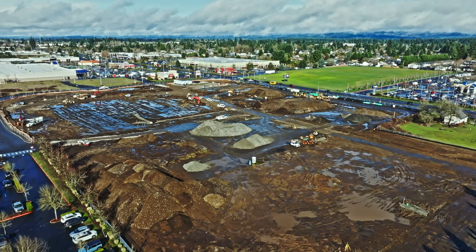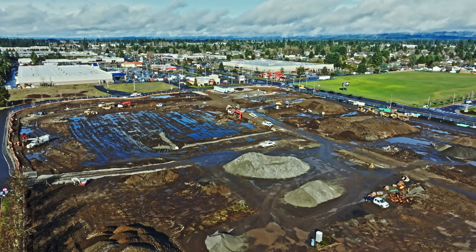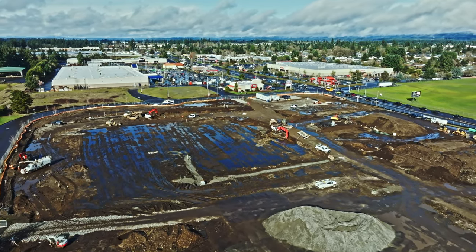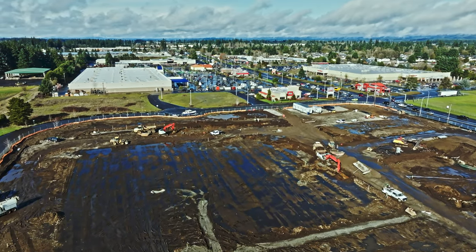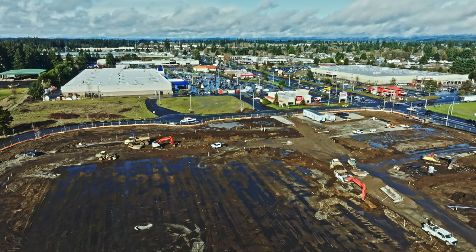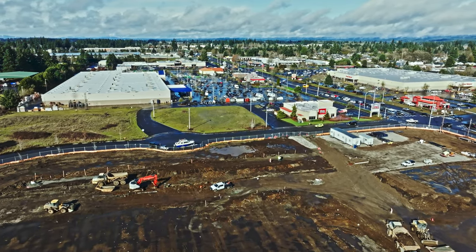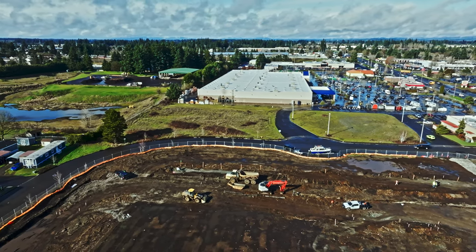Then I moved on down the road about a half a mile to a muddy construction site. I'm not officially shooting this but I know some of the guys on the project. No fun at all working in the mud — I'm working on 11 years retired and I'm glad. Don't miss the mud but I do kind of enjoy being the sidewalk superintendent, being able to film from above.